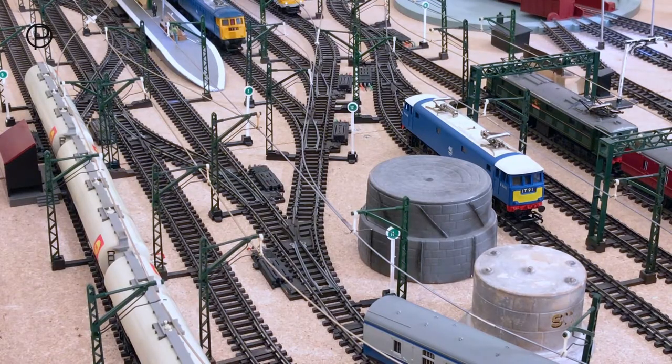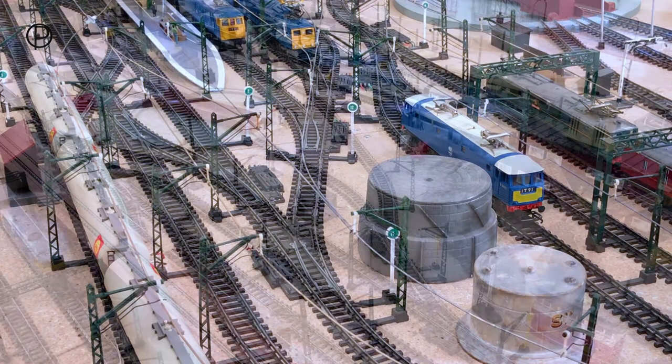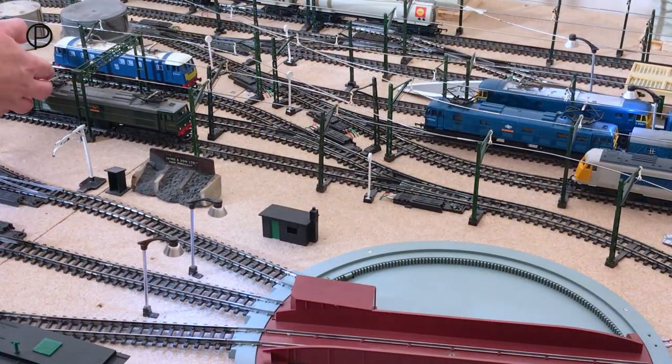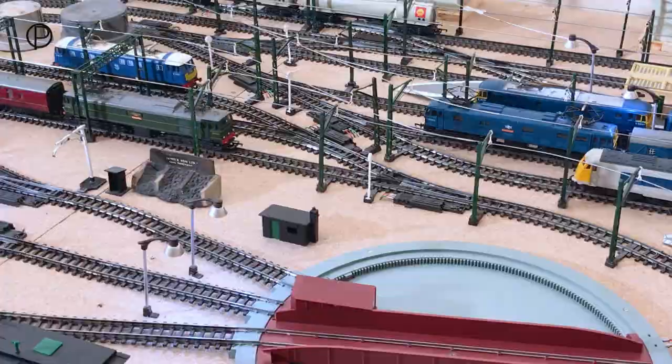So we'll close the crossover - point number 8 - and then open point number 11, and then we'll take her back into the station. What a terrific view between the blue and grey Pullman and the intercity coaches - right up to the buffer. There she is, all back in the siding. We'll close point 11 and then we'll set the points to get the green EM2 out. We'll also need to put up the pantographs, and then off she goes with the full parcels coach. We'll watch her go and collect the rest of the maroon coaches, and then we'll bring her round up onto the incline and have a closer look.